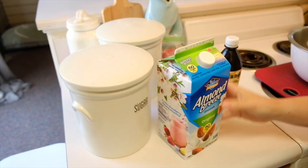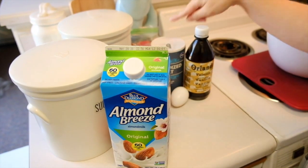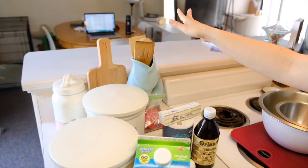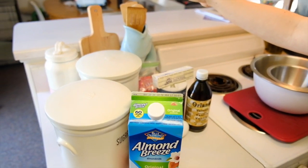Ingredients: we have sugar, flour, almond milk, baking powder, eggs, salt, vanilla, butter, and chocolate chips. This is me complaining that I can't use my stand mixer because the recipe calls for mixing everything together with a fork in normal bowls. I have a small one for wet and a large one for dry ingredients.